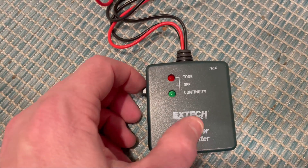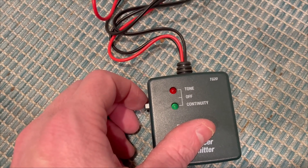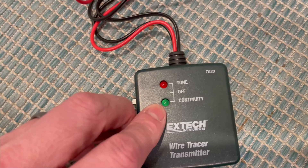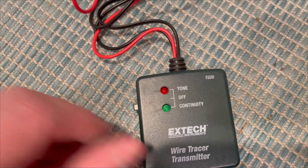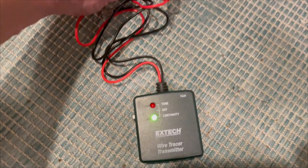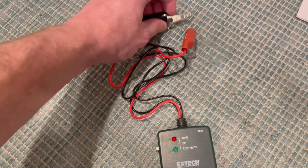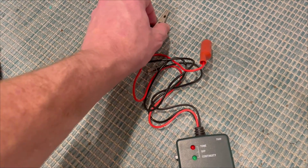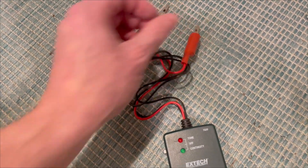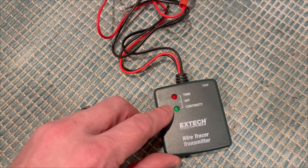The other mode is continuity, which is a pretty basic function — it just checks to see if two ends of a wire are connected together. Right now the green LED is not on, but if I go ahead and touch the two leads of the alligator clips together, the continuity light turns on. This allows you to connect one wire to one lead and another wire to the other lead, and if you get continuity, that tells you they're on the same circuit.